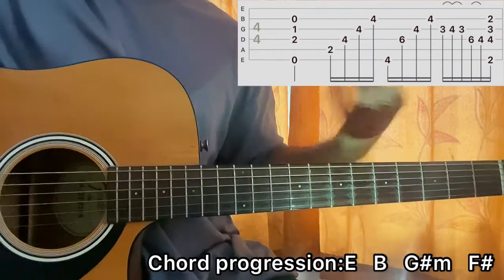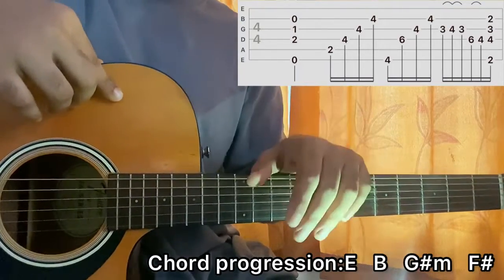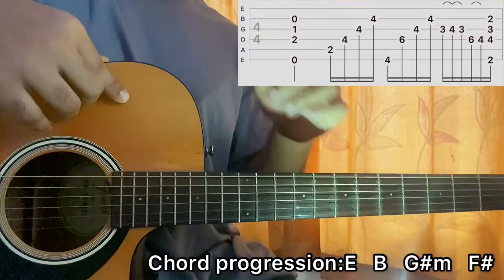Guys, there you have it — that's how you play the song. I hope the video helped you out. For more easy and accurate lessons like this, be sure to subscribe and let me know what other songs you want to learn. I'll see you guys back until next time.